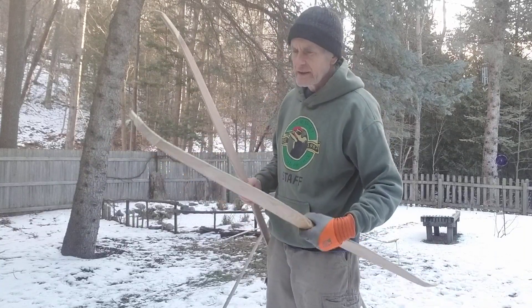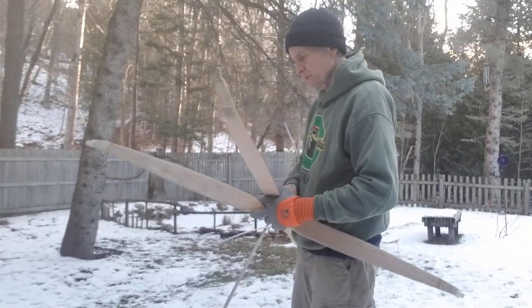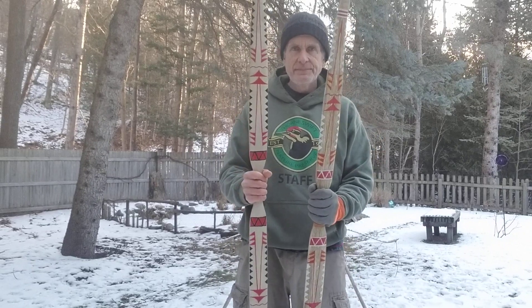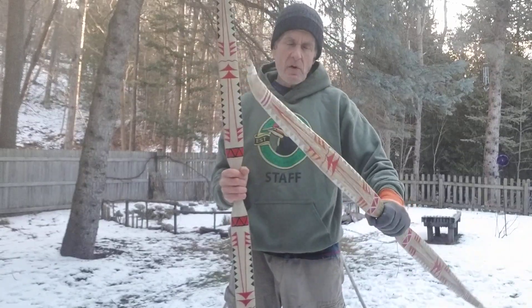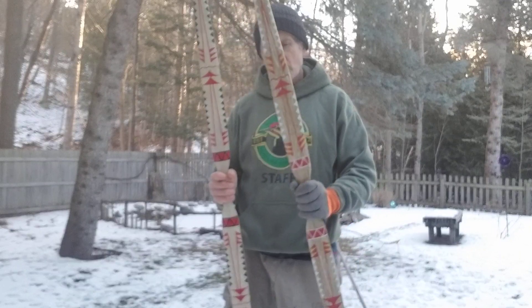I also lowered the draw weight. What caused that belly to fail in the first place was it was just way too high. But I love the paint job, I love the shape of the bow. I like that it's sinew backed, and so it was important to me to fix this.